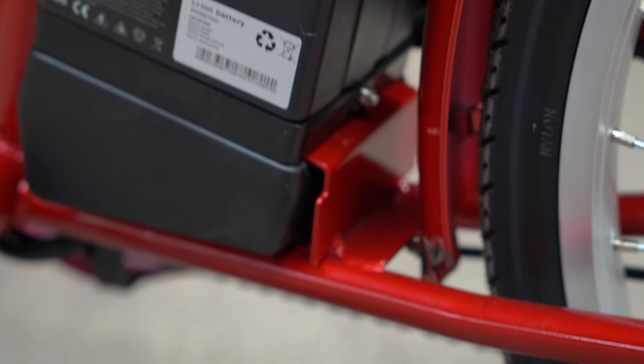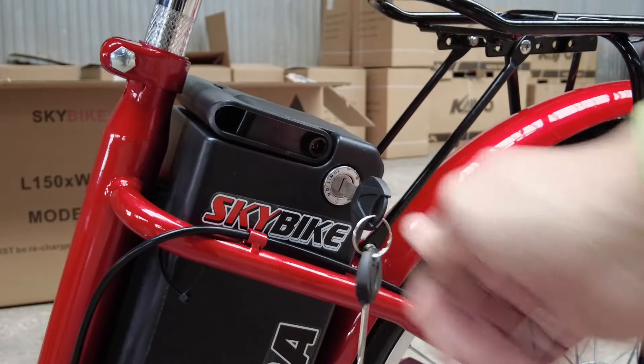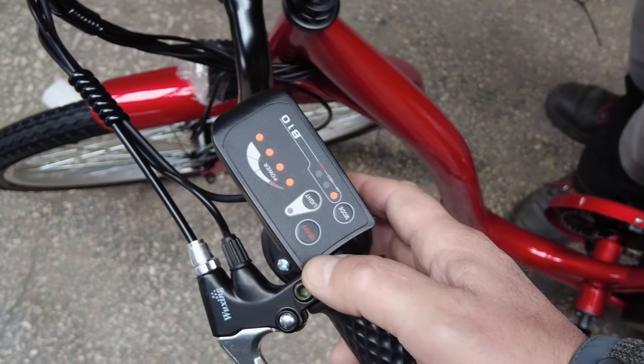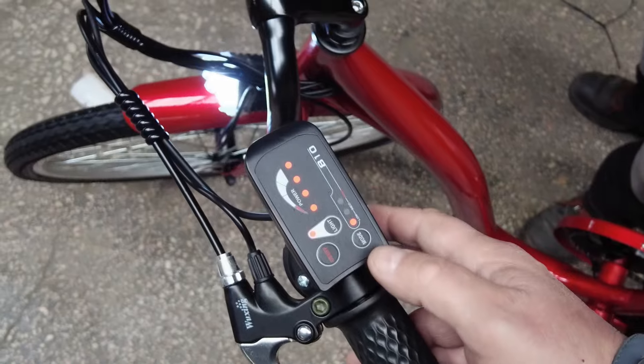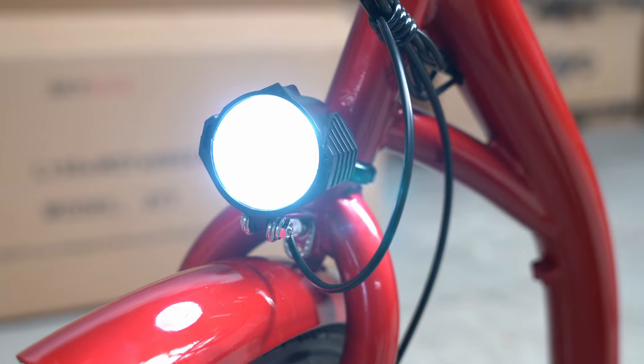Для включения электровелосипеда поверните ключ на батарее и нажмите кнопку ON на пульте. Также на пульте есть индикация ёмкости заряда батареи на 4 светодиодах, кнопка переключения скоростного режима и кнопка включения передней фары.